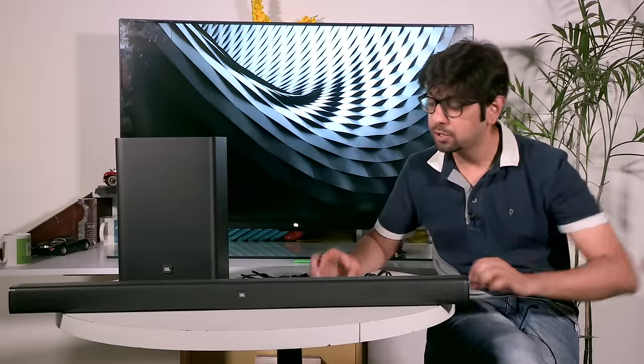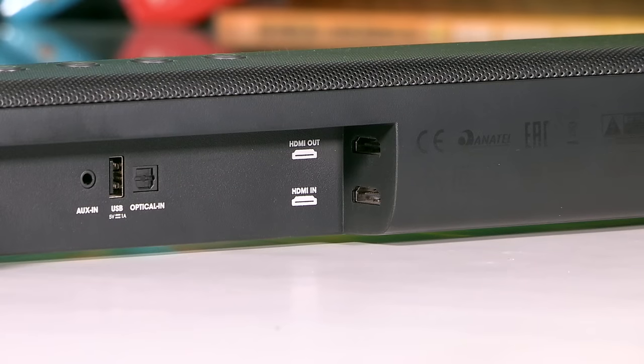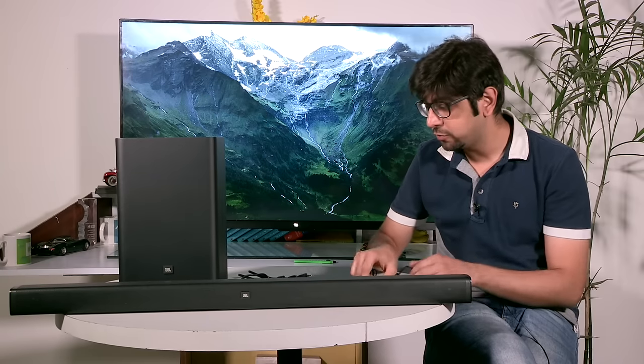After a little bit of struggling with the box, we finally have everything out here on the table. You have the soundbar itself, which has physical controls on the top and connectivity options at the back. You also have the ability to mount the soundbar on a wall if you want to, and you also get the wireless subwoofer.